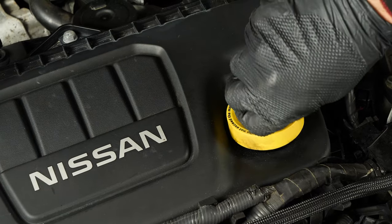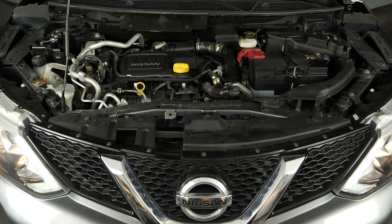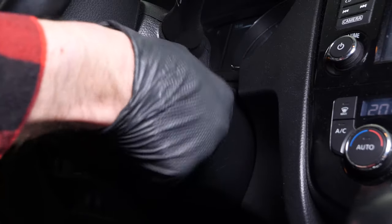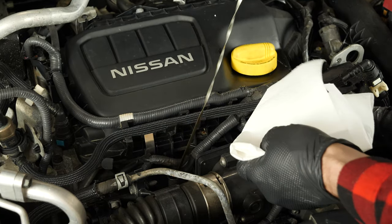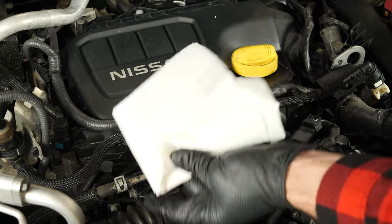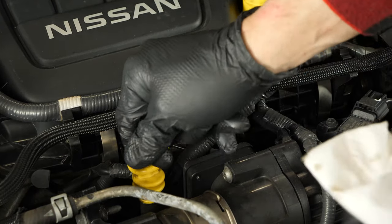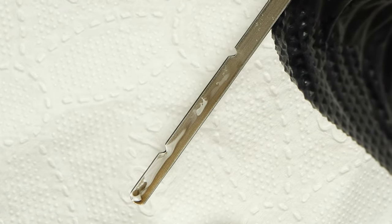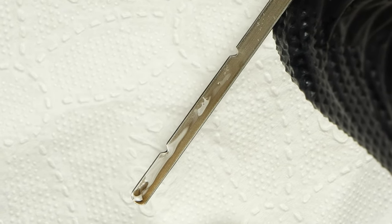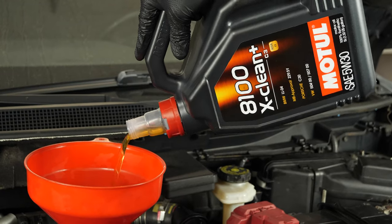Close the oil fill plug, start the engine and let the car run for 30 seconds — this will fill the oil filter. Remove the oil gauge and wipe it down. Plunge it back into its sheath, remove it again, and check the oil level. The optimal level is near the maximum, but be careful to never go over it. Based on the level indicated on the gauge, readjust to obtain the optimum amount.